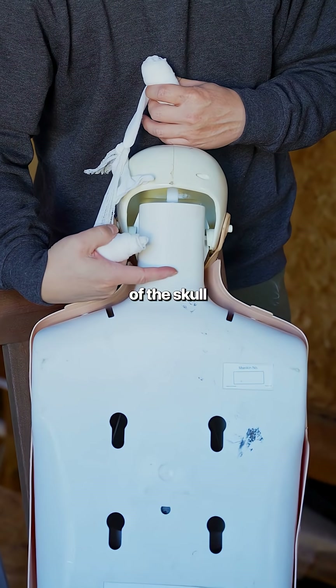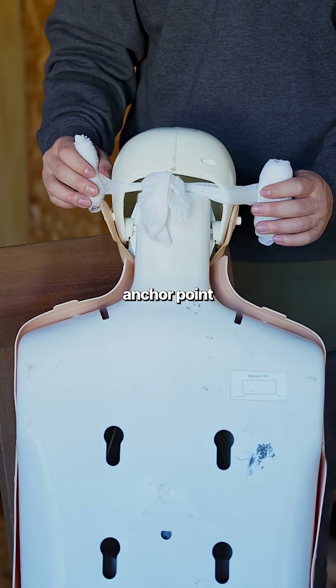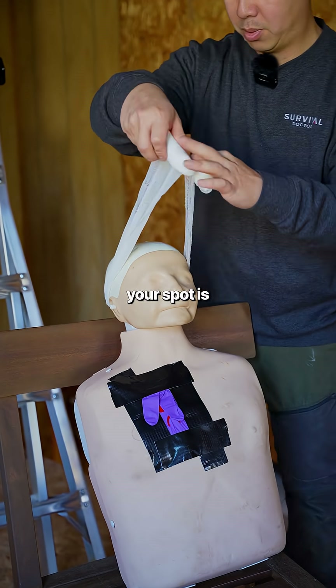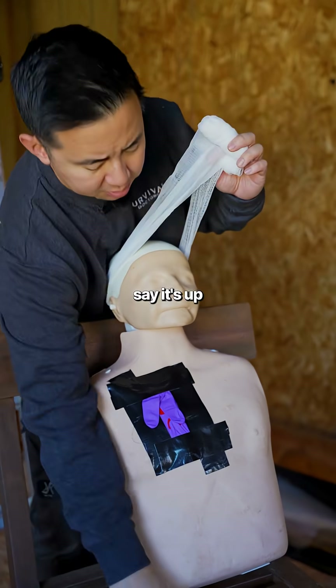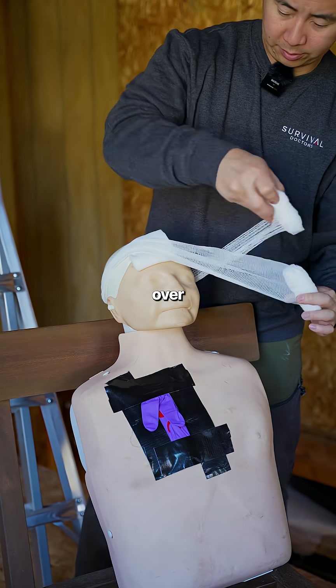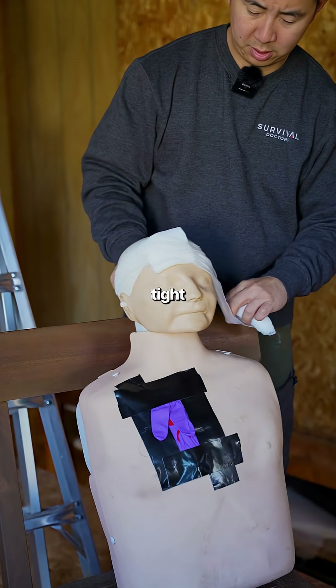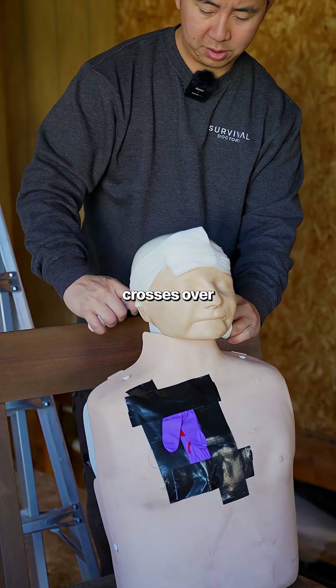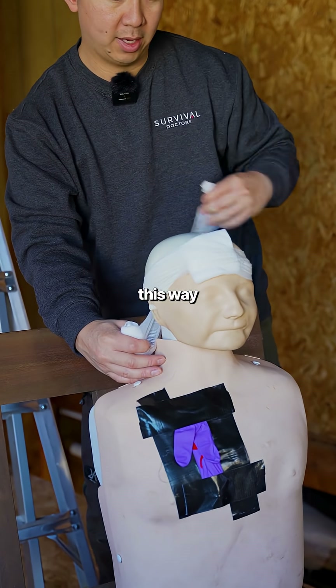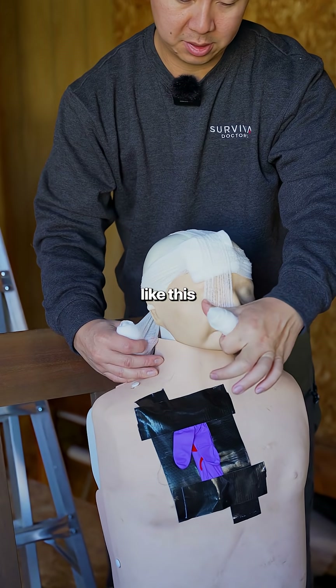Starting at the base of the skull on the back acts as an anchor point. On the front it crosses over. Wherever your wound spot is — let's say it's up here — you put pressure over it and it crosses over. Do it tight. Go back again. When it crosses over the back, you now have a way to go this direction instead of just wrapping around, so you can wrap all the way like this.